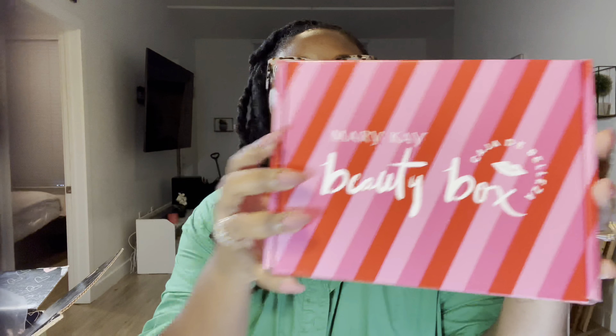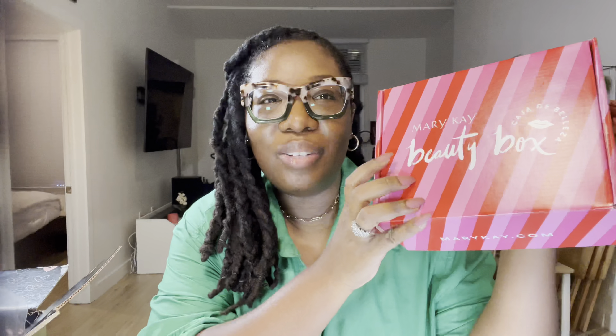The packaging — oh my gosh, look at that — 'Hello Gorgeous' and it has hearts all in it, really cute packaging. I'm definitely digging it. And then inside is another box — Mary Kay — and it says 'Beauty Box.' So this is cute too. Pink is my favorite color so I'm loving that.